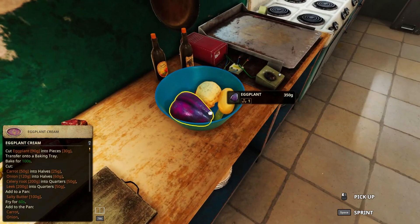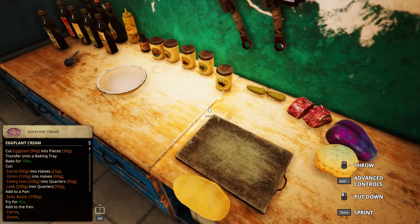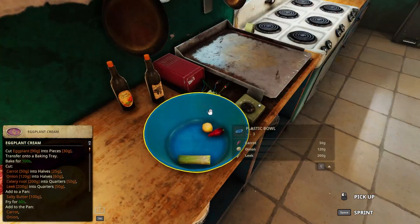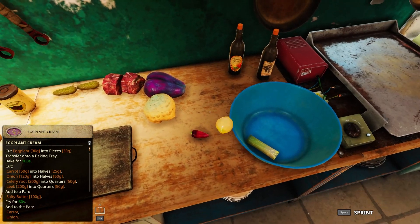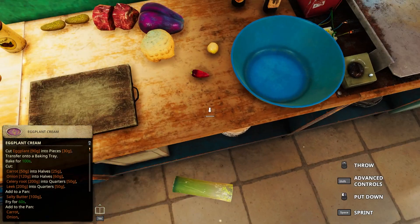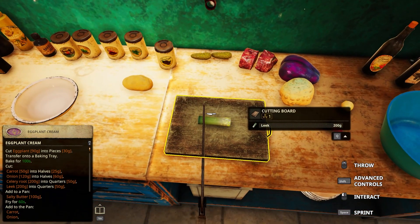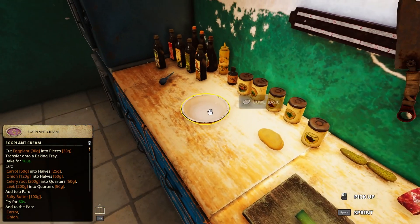Let's make everything. The butter is ready to go and then we have to cut everything. The leek into halves of 50 and quarters of 50, so if I cut it in half first like that, and then cut that part in half - that should be about right.